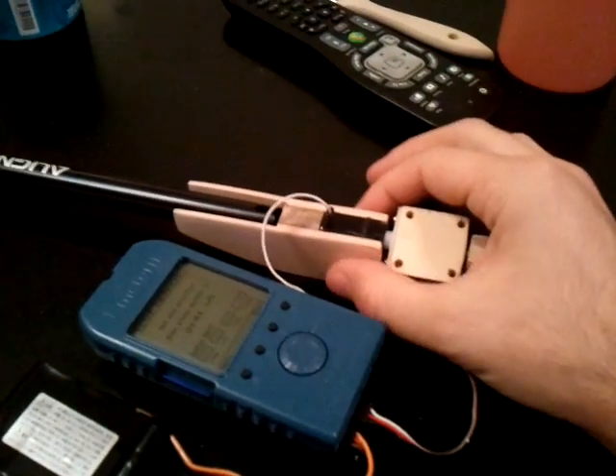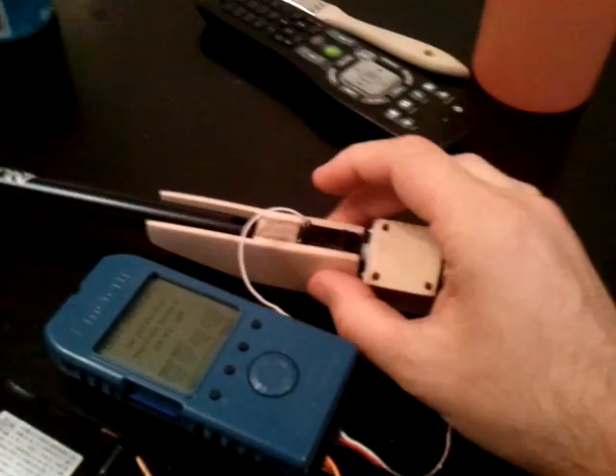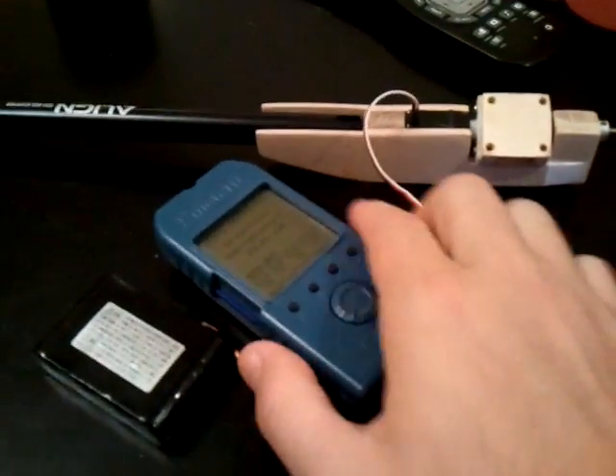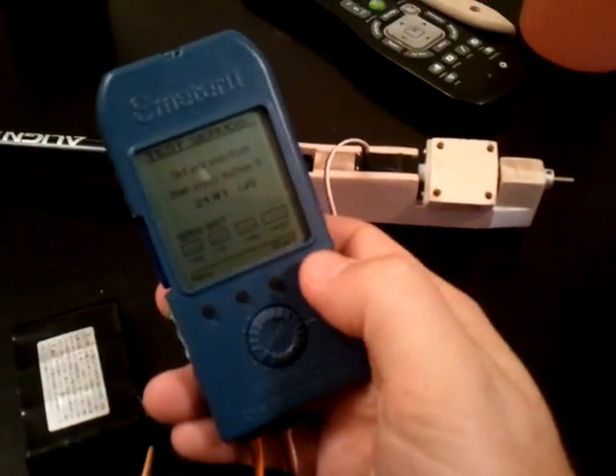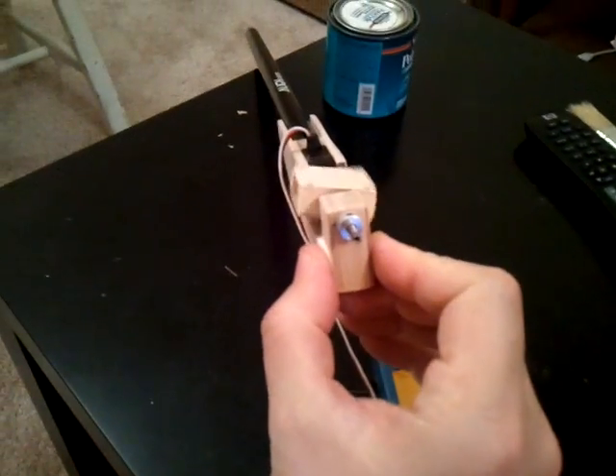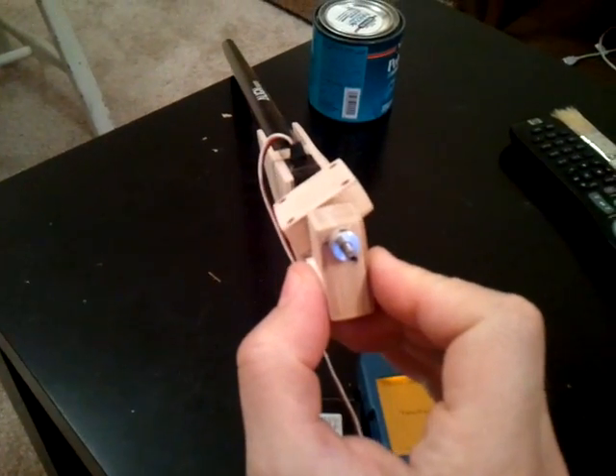I may go over it with some tape to kind of hold it in place, but I don't know if that's going to be necessary — we'll have to see. Let me show you the movement of it. There you can see the amount of movement; I'm getting about 25 degrees in each direction.